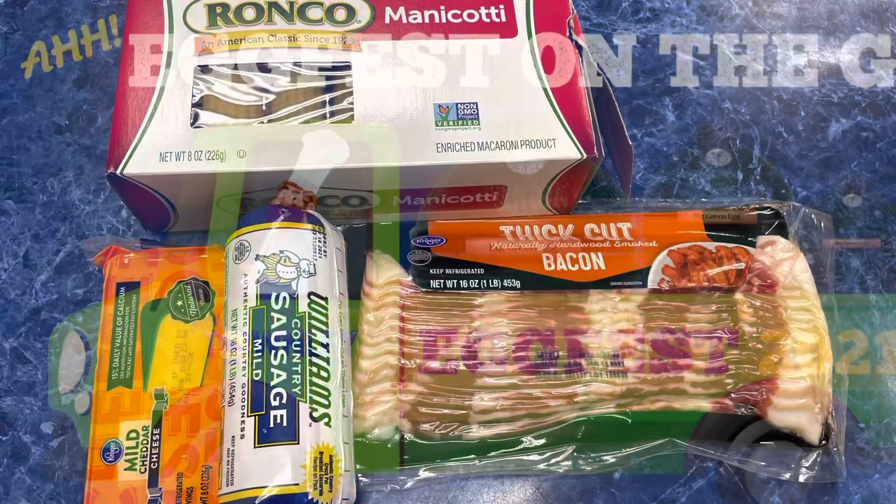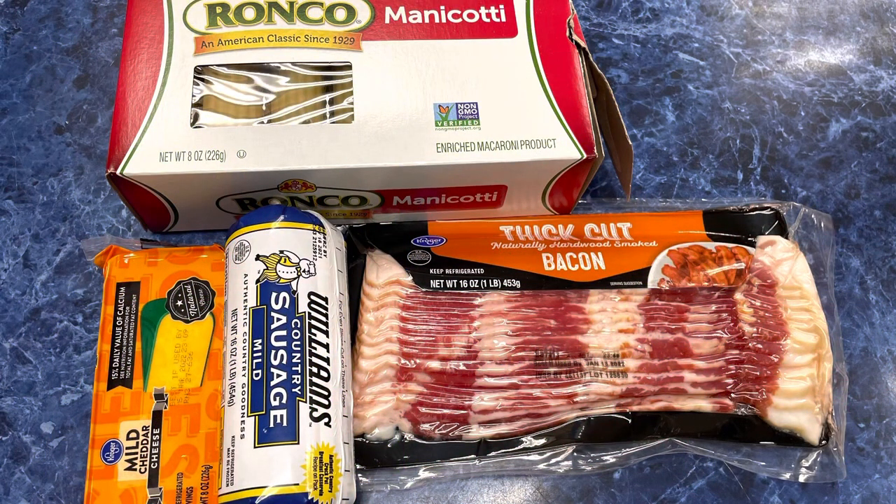Hey folks, David Townley, Townley Pools. We've got a new little twist here. We're going to be doing smoked shotgun shells.